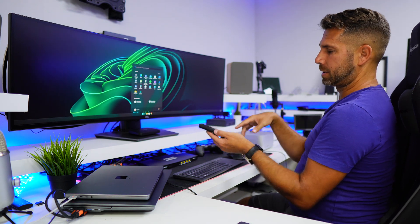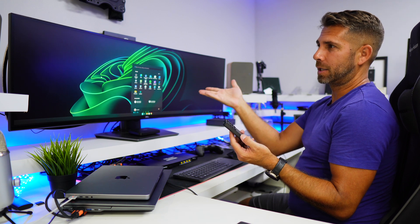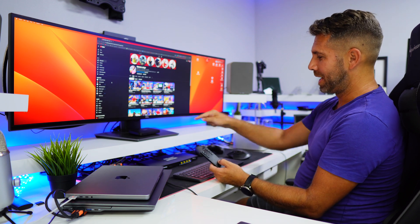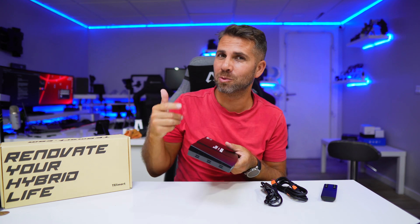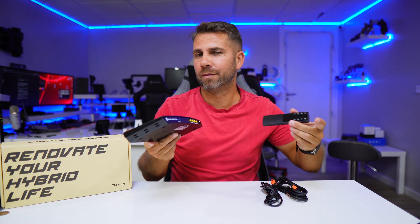The remote is useful when you're sitting further from the KVM. For example, if one of the four connected devices is an Android TV box used as an entertainment device on a big screen, you can just lay back, press a button on the remote, and switch to it — much easier than walking up to press the button. The KVM is simple to operate whether using the front buttons or the remote control. Just plug everything in for a plug-and-play experience.